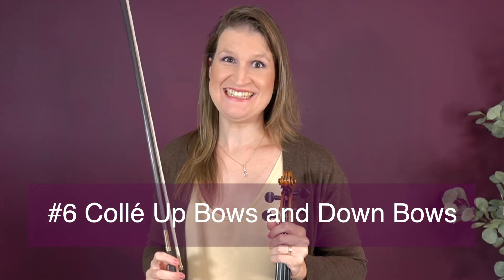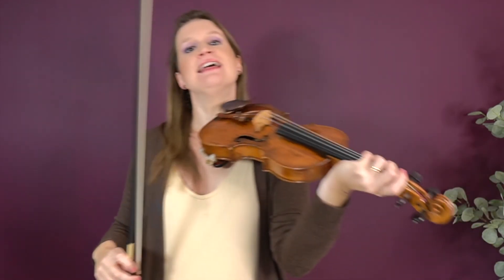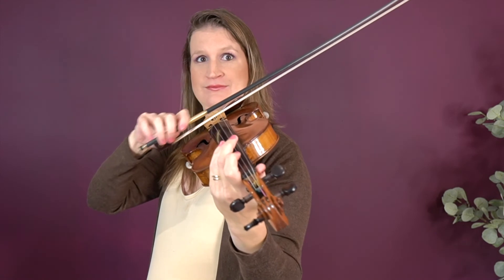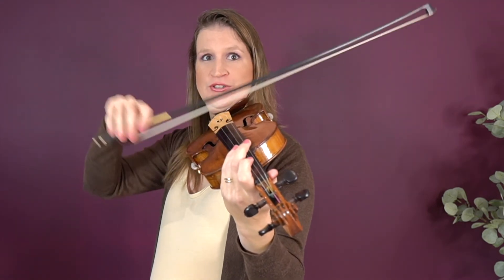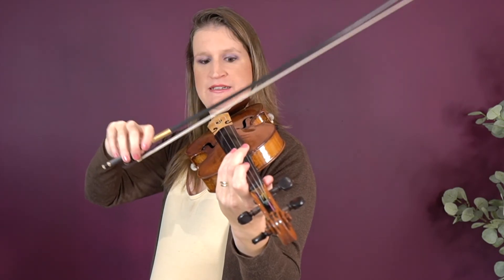Another challenging exercise is to do circles in the air that we practiced. If you're up for an extra challenge and already doing them at the frog, make little bow strokes — collé bowing — make circles and down bows after each other. That's more challenging than just down bows, and then do the same with up bows at extreme frog. Great for bow hand fluency.